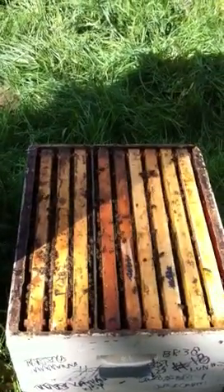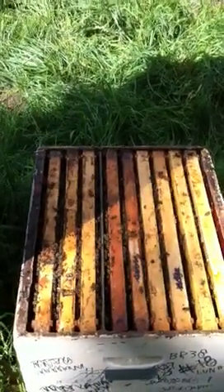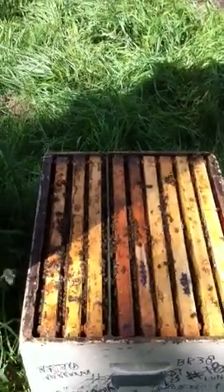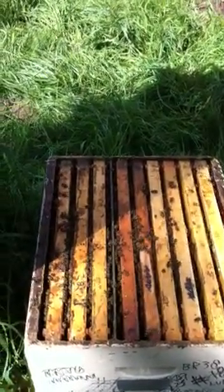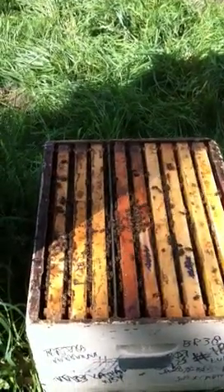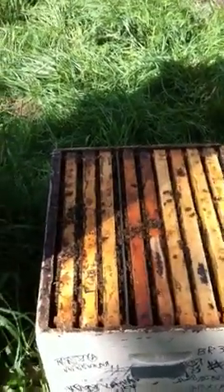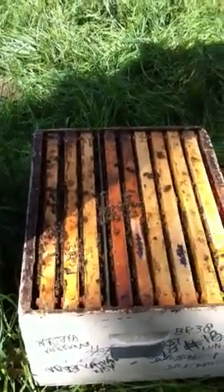I rotate combs out of the queen's compartment that are full of brood but not yet emerging, and put in an empty comb for her to lay in every five days. That ensures that I have larvae of the proper age to graft, which I do every four days. I need to add the comb today for the queen to lay in, so I can graft in five days from now.